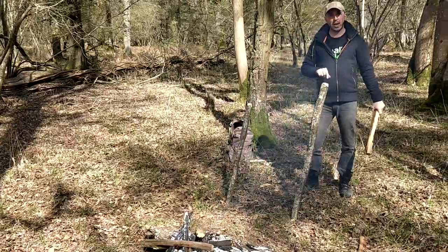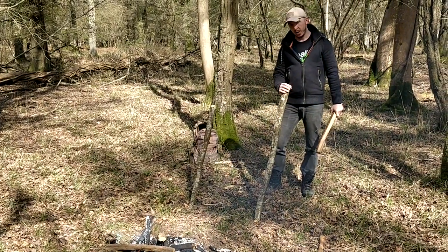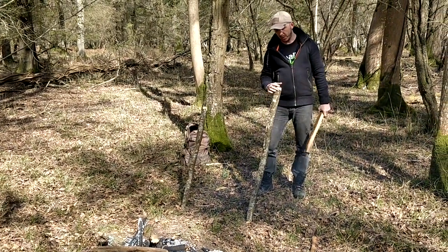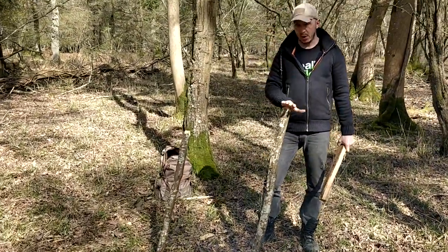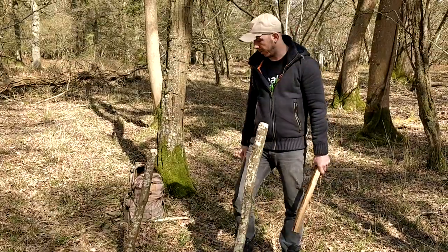As you can see, when I hit those I hit them nice and hard, but they didn't split. If you don't put a chamfer on your stick, it's quite easy for it to break. So that's going to stay there for a long time now.